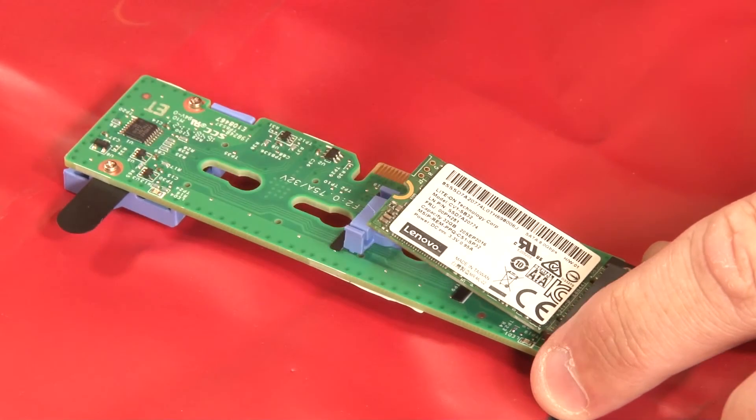Insert the M.2 drive at an angle of approximately 30 degrees into the M.2 backplane connector. Note: if your M.2 backplane supports two M.2 drives, insert the drives into the connectors at both sides.